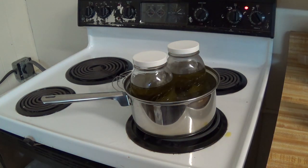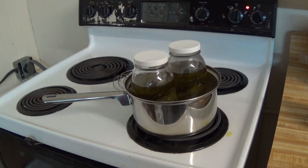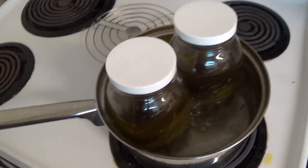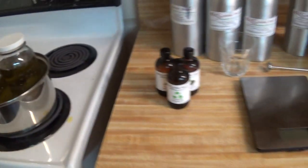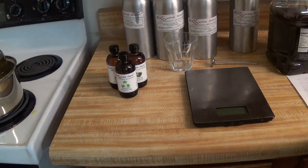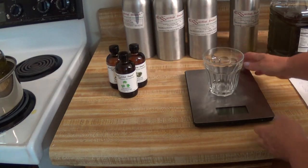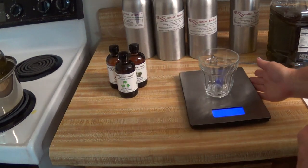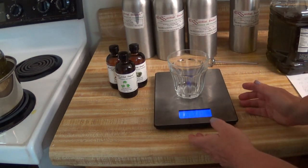I'm going to figure out what percentage of essential oils I need. We have a nice simmering boil going. Now we're going to figure out our essential oil blend. Geranium has the qualities of rose when it comes to health benefits for the skin.